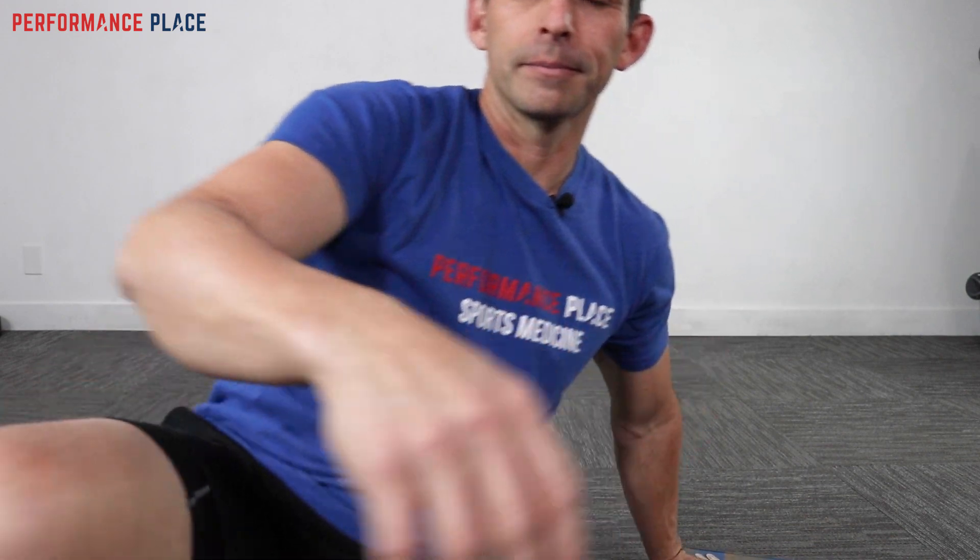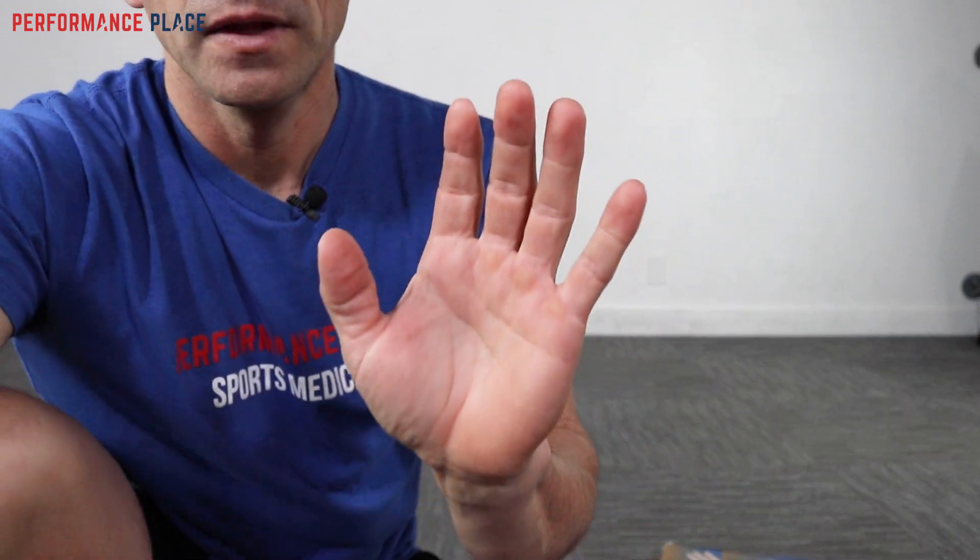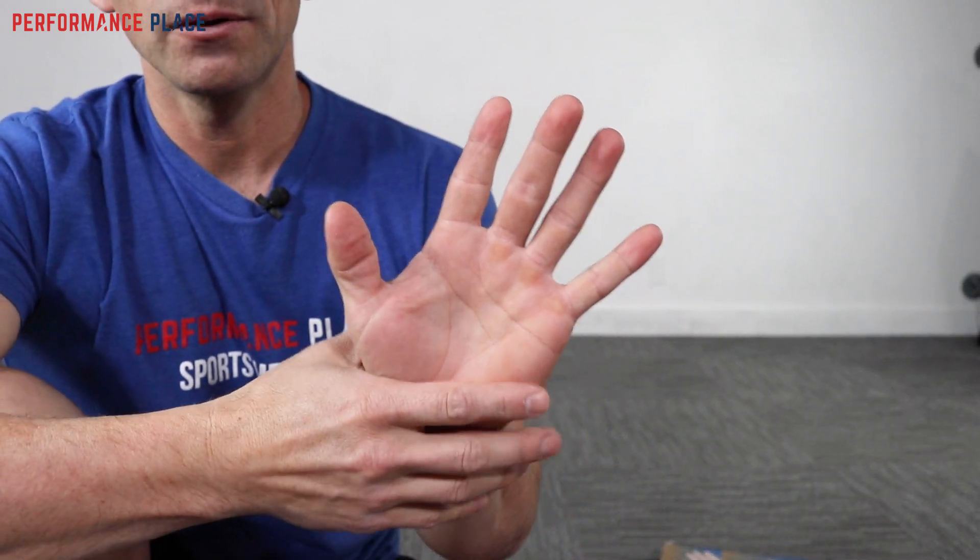Before we actually start to grip, the first thing to realize is there are zones of the hand. I'm going to get close to the camera just so we can get an idea of what's going on. Zone one is going to be the thumb, zone two is going to be what's called the dexterity digits, and then we have these last two fingers which are often neglected.